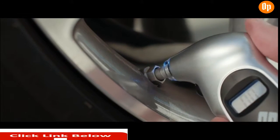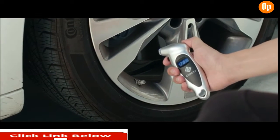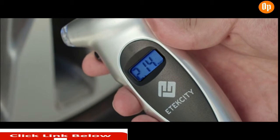To use it, simply attach the nozzle to a tire valve and instantly get a reading. The gauge can handle measurements up to 150 PSI. Tap the Unit button to seamlessly change between PSI, bar, kilopascals, and kilogram per centimeter squared.